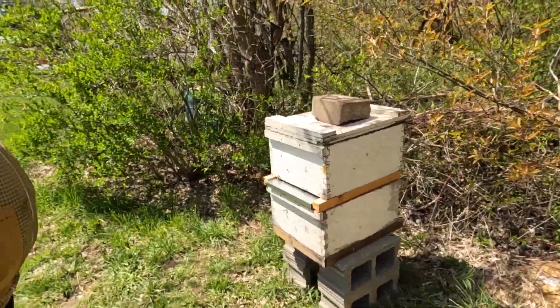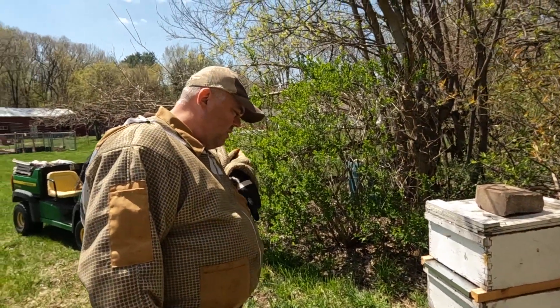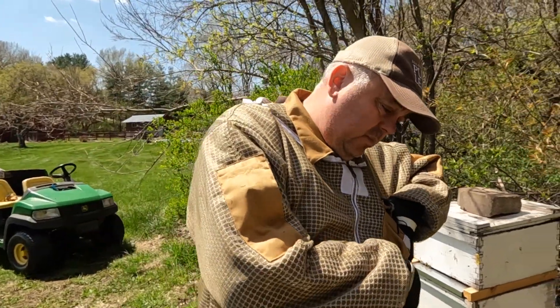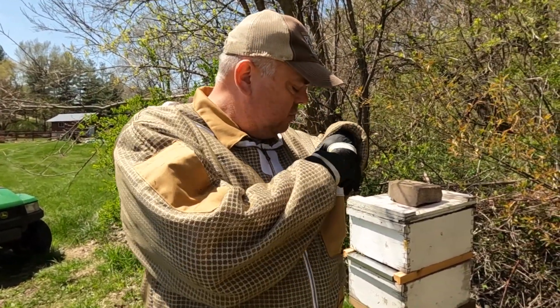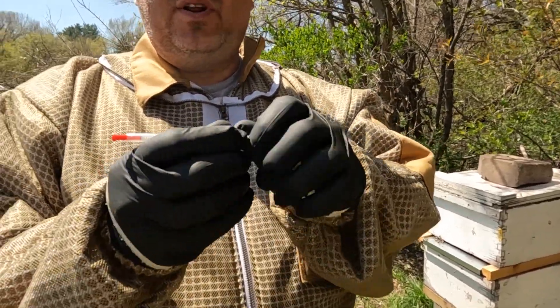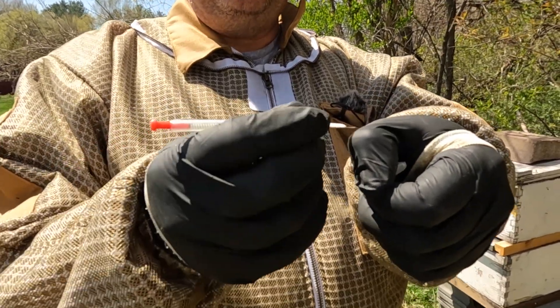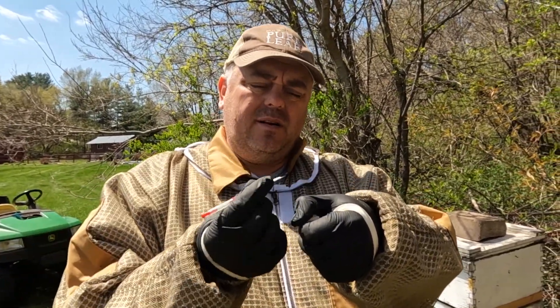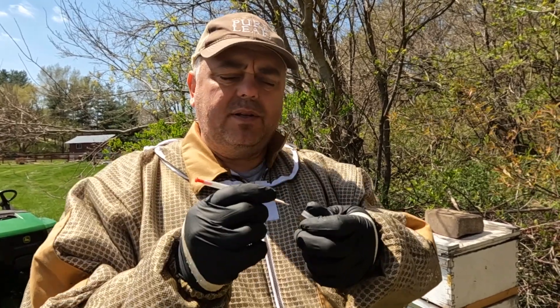For grafting I like to use — there are many grafting tools like the German grafting tool, and some people make their own — but I really like using this Chinese grafting tool because it's really flexible. Because I do wet grafting, I don't graft dry larva. I also pick up the jelly, so I go underneath the larva and pick up jelly and larva together and deposit it in the cup. I've tried other grafting tools but I kind of like this one.